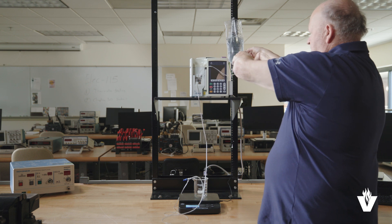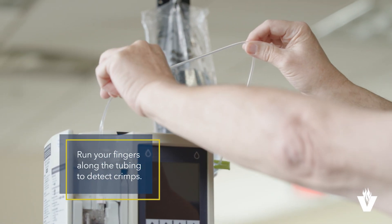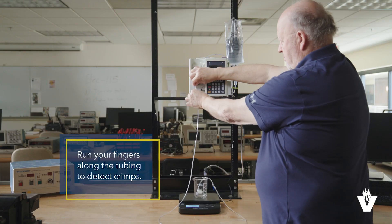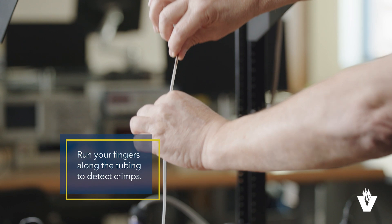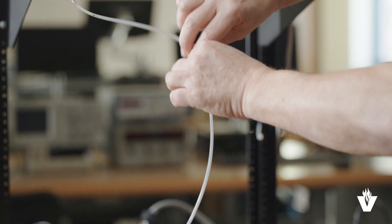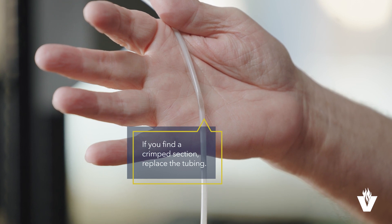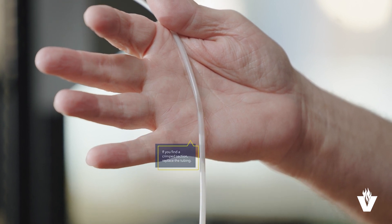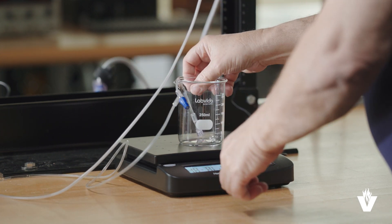Next, feed the IV tubing to and through the IV pump, paying attention to not crimp the tubing on either side of the pump being tested. On the output side of the pump, feed tubing into the beaker that is placed on a scale.